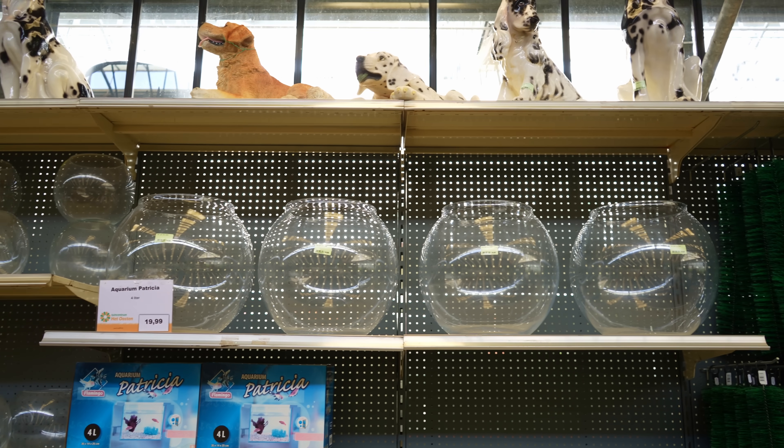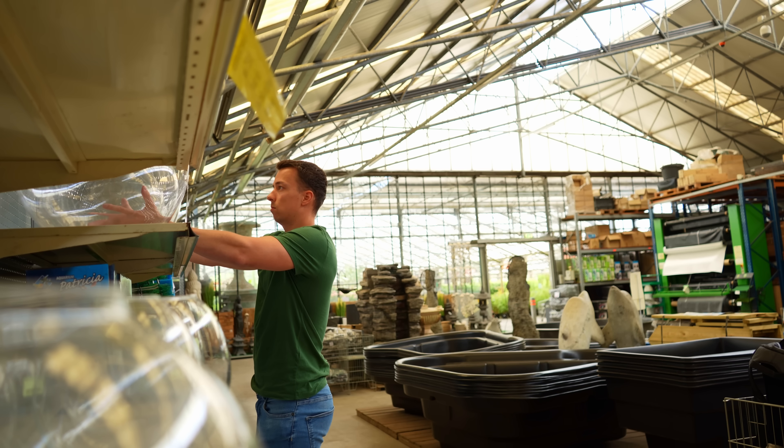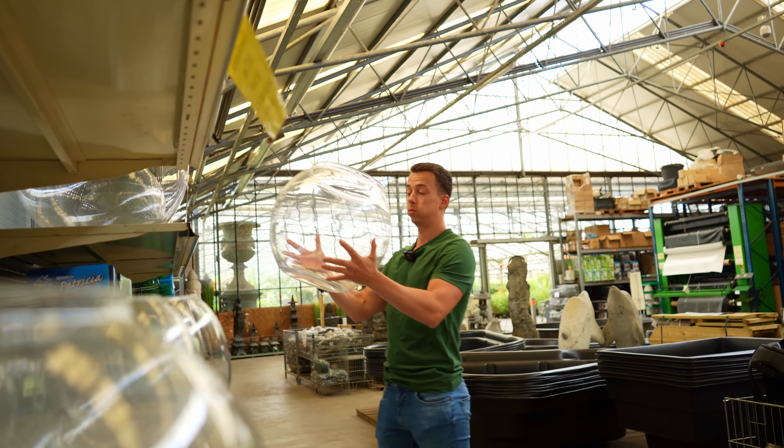I've been thinking of doing a bowl aquarium for quite a while now. Then a couple weeks ago I went to my local garden center — the same one where I bought the XXL vase — and they had these massive fish bowls. At the time I couldn't take it home because I was on my bike, so I just took a picture and did a little poll on Instagram to see what you guys think. To my surprise about 85% voted yes, so I went back a few days ago, they still had them, and I took it home.